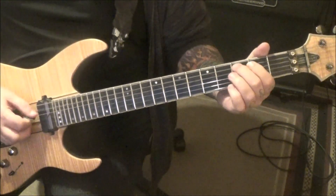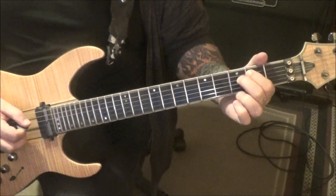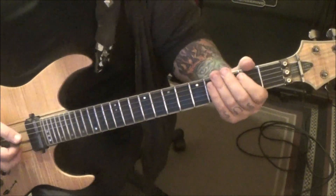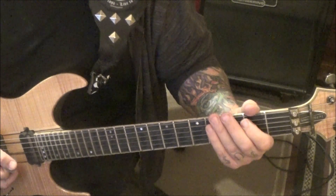Three on A, pull off to two open. Two, pull open. Then the low E, two, pull open. And a bunch of repeats until you get to the next new part, Alan.